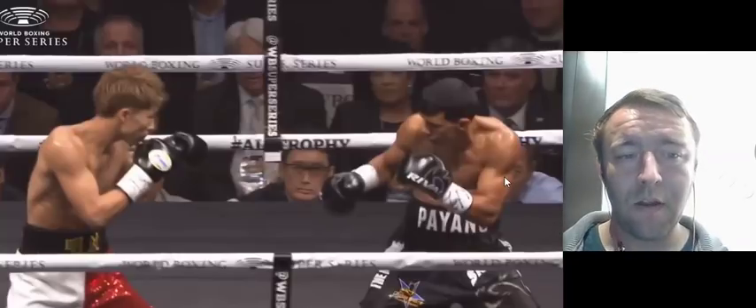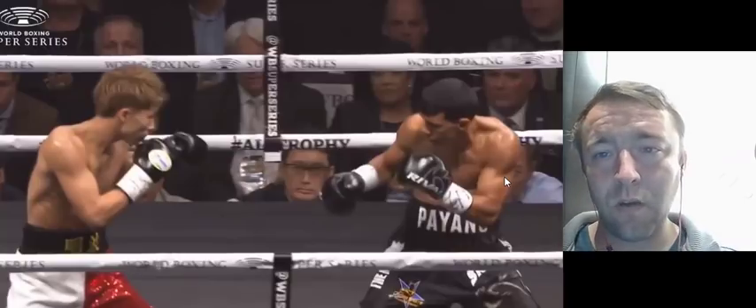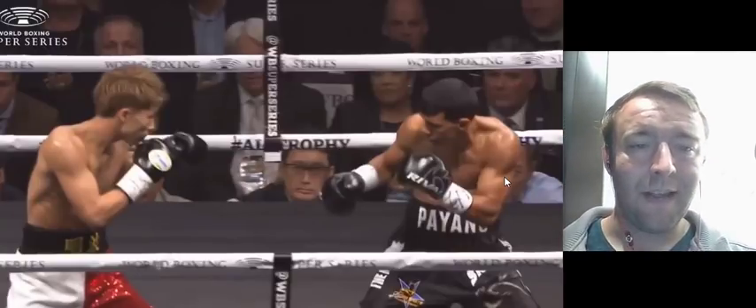Hey guys, here we go into a video. We're going to be talking about Naoya Inoue's KO of Juan Carlos Payano, which was a fantastic shot.